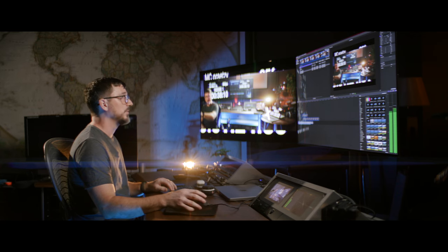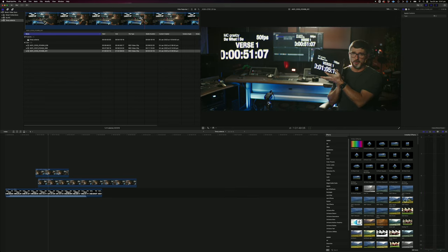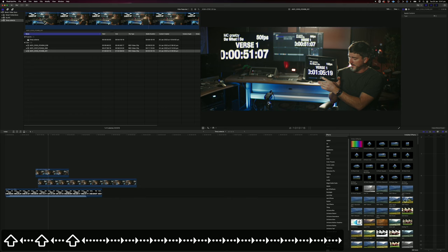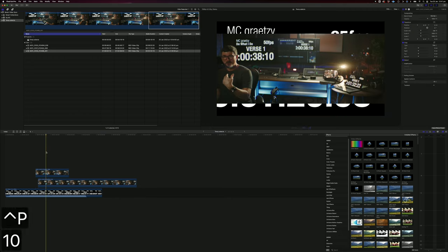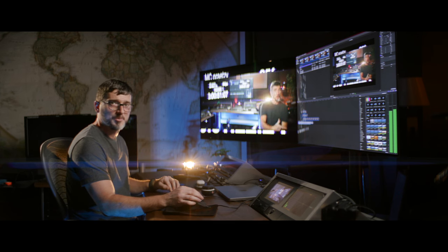Same thing again with the 15 frames a second version. Click on that one, go to the end, find the point where the timecode was moving. There we go — 10519. Hit the I key, click down here, Control-P, 10519, Enter, Q — and just like that, you can see the lip sync is working.